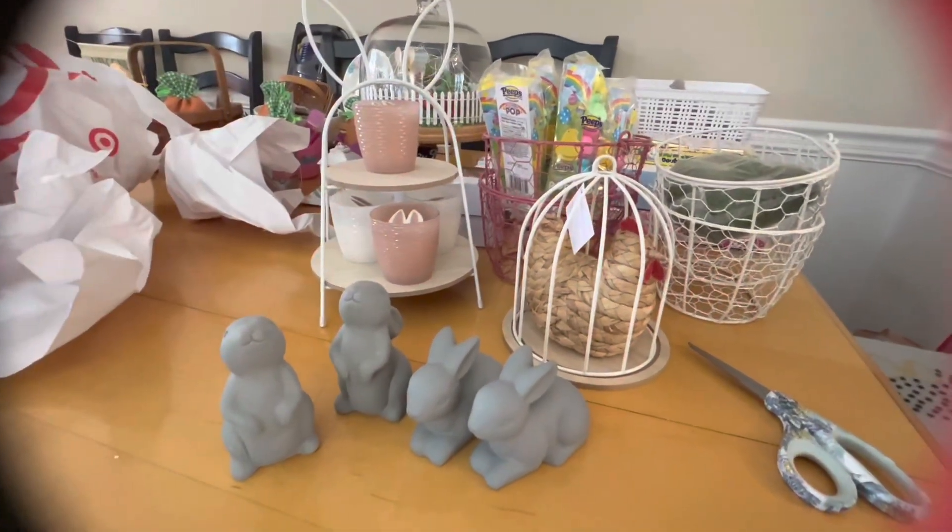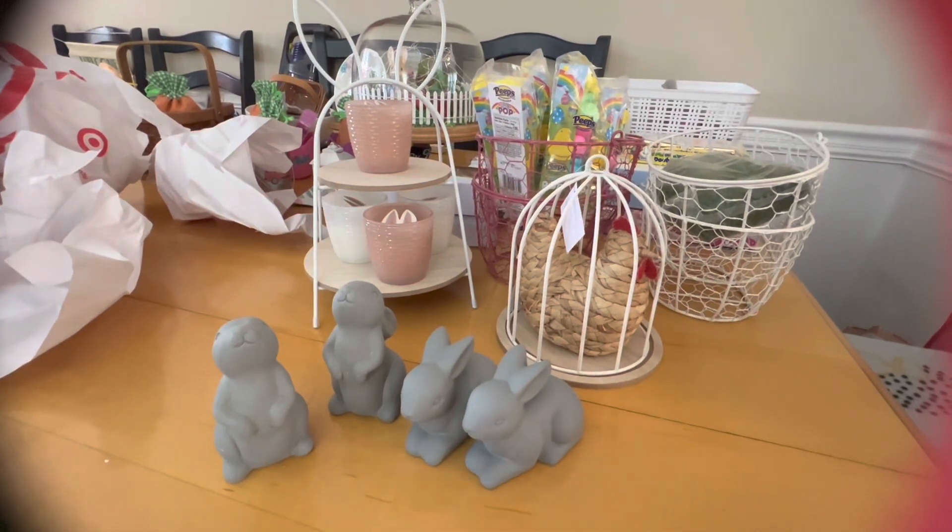So this is what I got at Target at the dollar spot today. Get out there before all the spring stuff is gone — bye bye!